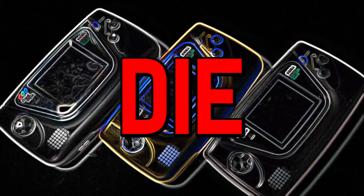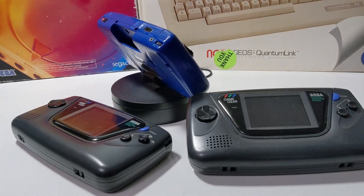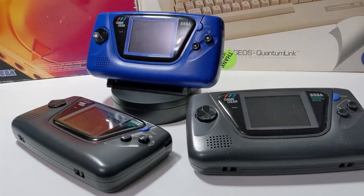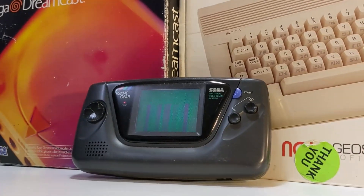Your Game Gear is going to die, and I'm not just talking about the batteries here. Sega's awesome handheld system from 1991 has a fatal flaw that will eventually cause every one of them to stop working. In this video, I'll be taking a look at a broken system and seeing what it takes to fix the Game Gear's biggest problem.